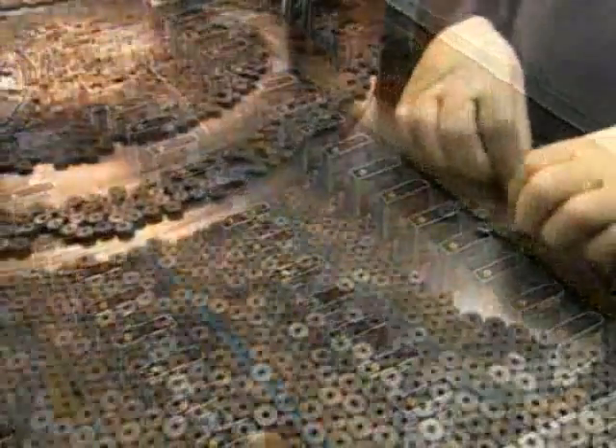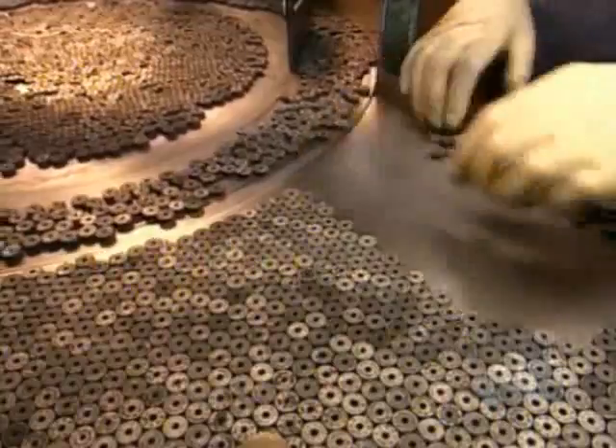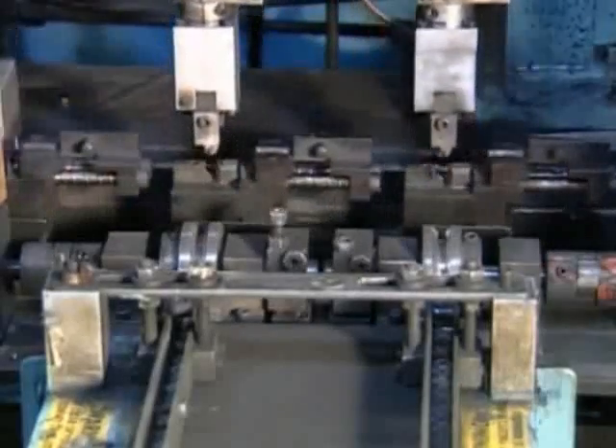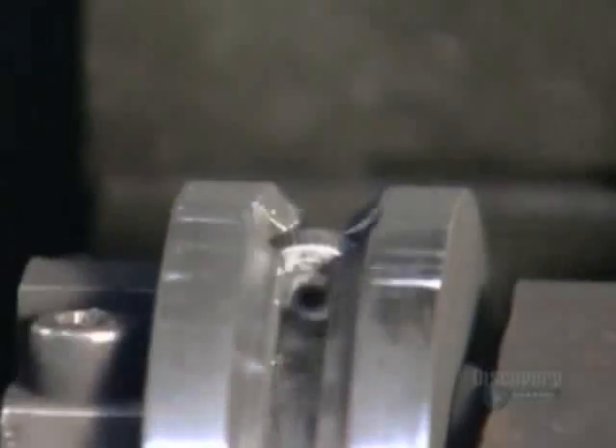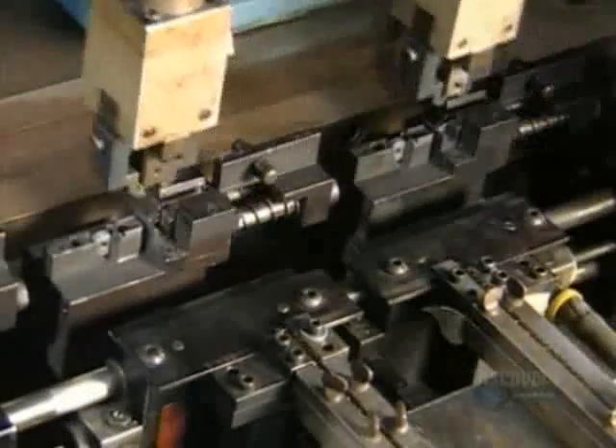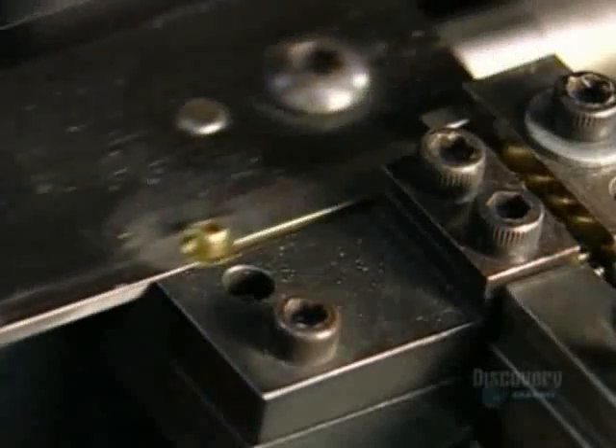A worker arranges a pile of flint wheels so that the teeth are in the proper direction. Grippers load the flint wheels into an assembly jig. These cams will eventually act as a catch for the lighter lid. A gripper replaces the cam in the jig beside the flint wheel, and the assembly jig then receives little brass eyelets between the flint wheel and the cam.